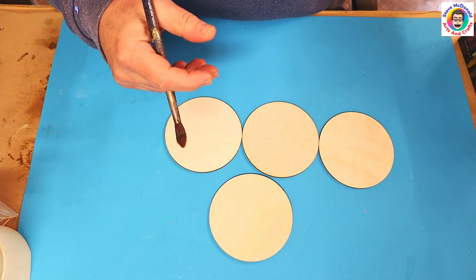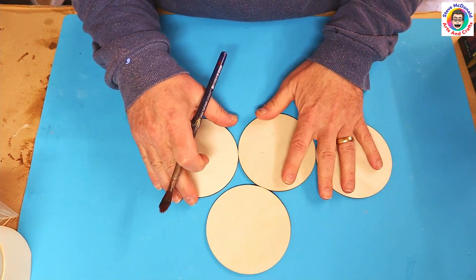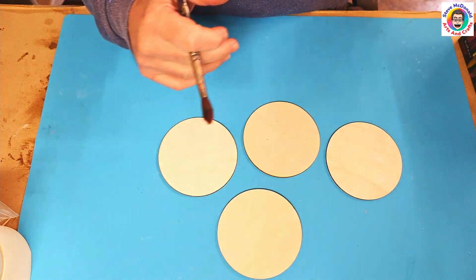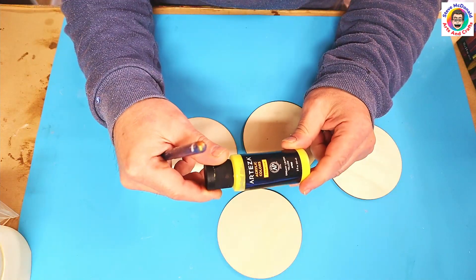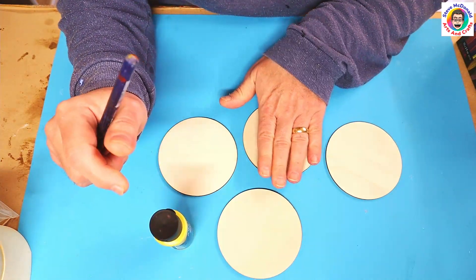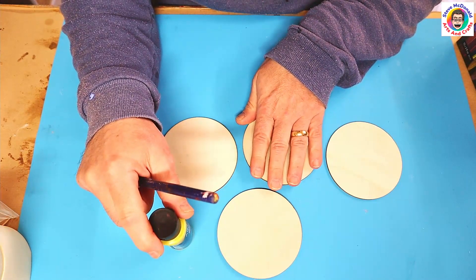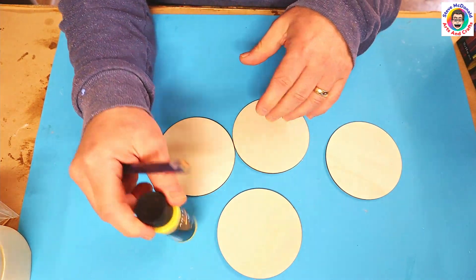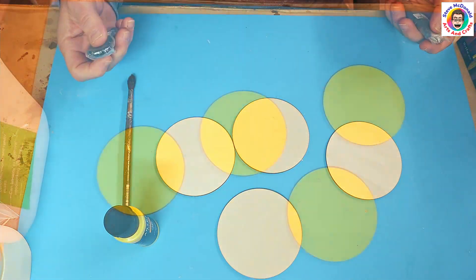I want these to be quite bright and sunny colours when I pour on them before I put my Cricut vinyl on them. I'm going to use a dreamy lemon yellow — this isn't necessarily going to show through the top but it will hopefully be visible on the bottom, and it will also seal up these little plywood coaster blanks. I'm going to go ahead and paint this on and then come back when I'm ready to pour.